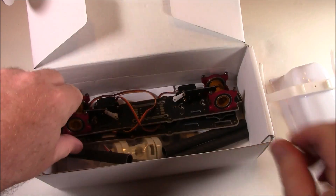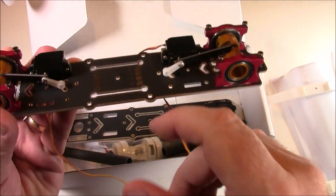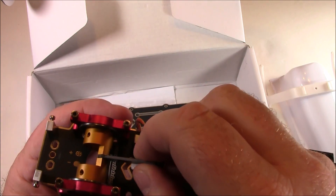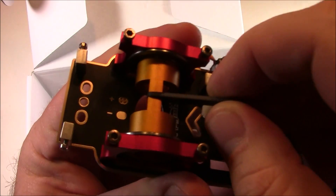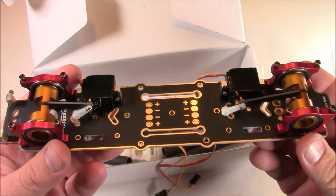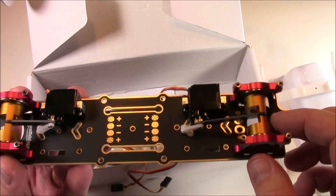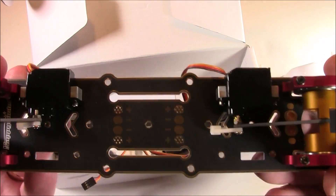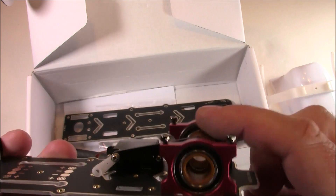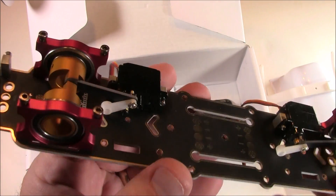It comes with some landing gear, and here is the main plate where the magic happens. It has these two servos, and when you hook the arms up to them, they turn the little pieces back and forth — that's what actually tilts the motors. So instead of the quadcopter tilting to go forward, the motors tilt to allow it to go forward. The main plate has a power distribution board built in, with arm holes in the back, and the screws are already installed up top.